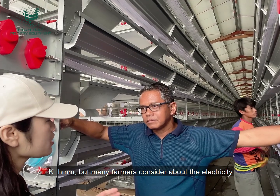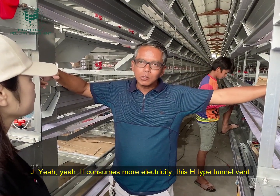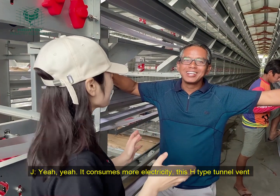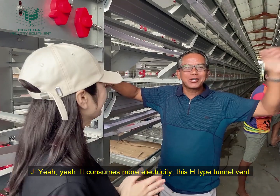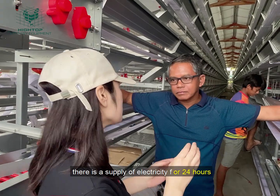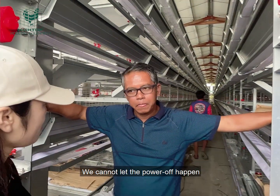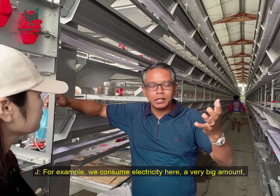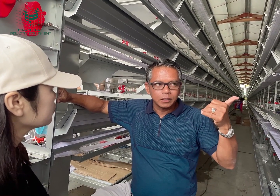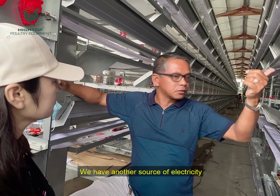Many farmers consider the electricity cost for closed houses. There is also a difference — with this system, we consume more electricity compared to the conventional H-Type. But we can manage it. Because when there is a brownout or a blackout, we have another source of electricity — we have a generator to produce electricity when there is a blackout.